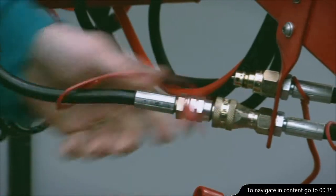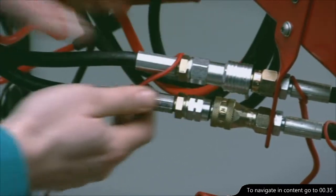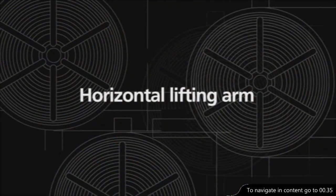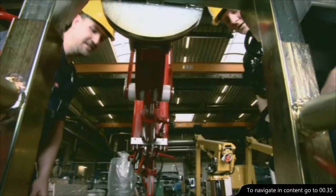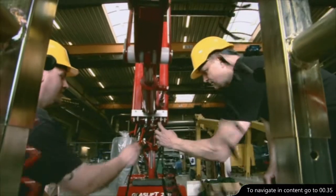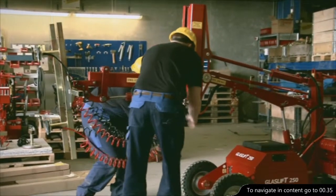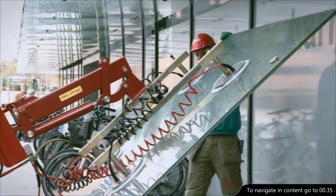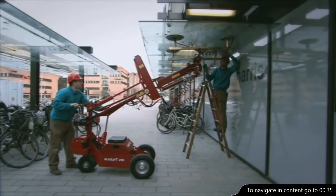The GlassLift 250 is equipped with extra hydraulic outlets, which makes it possible to attach front-mounted extra equipment. A horizontal lifting arm is necessary if windows or other heavy items are delivered laying down and need to be lifted up from floor level. The horizontal lifting arm can pick up items that lay on the floor and lift them up to 3.2 metres in height after rotating.